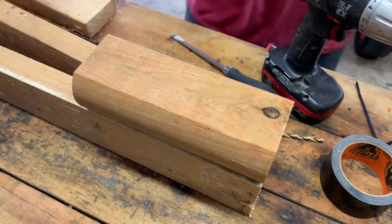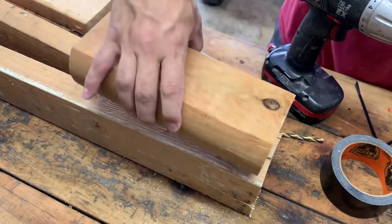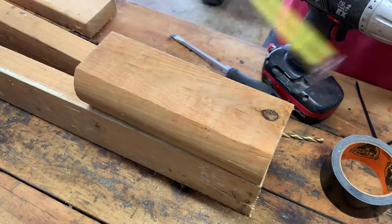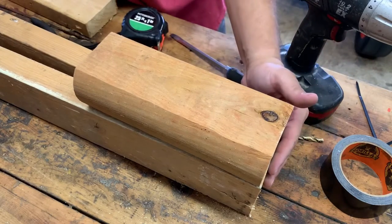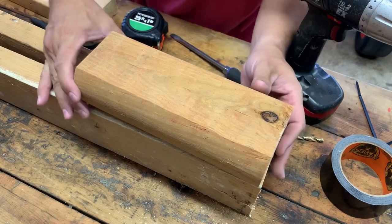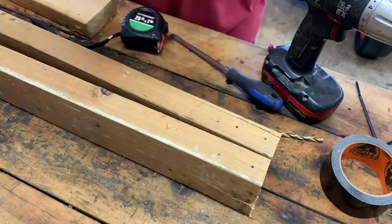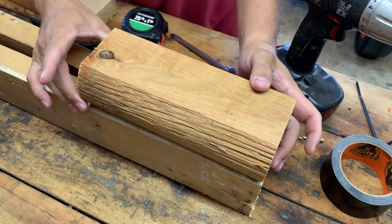We've beefed it up quite a bit. I had a piece left over from doing a swing set — a piece of cedar landscape tie — and I cut it to about nine and a half to ten inches long. That way I'll be able to screw the hook in deeper and get really good bite, so that's what we're going to use and attach to the board.